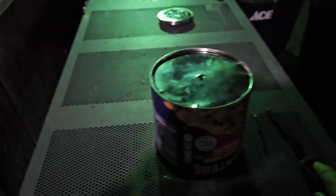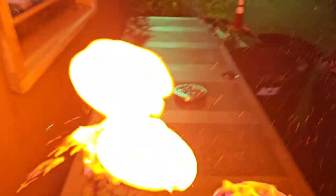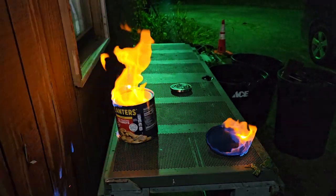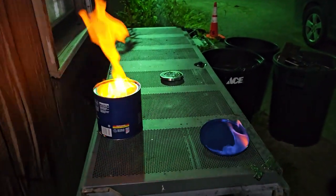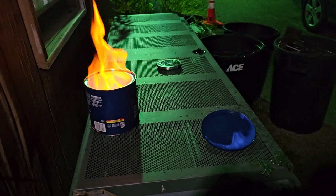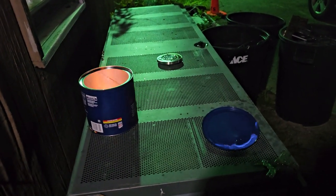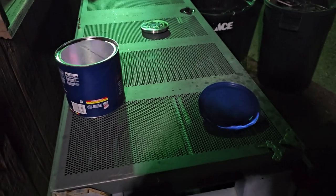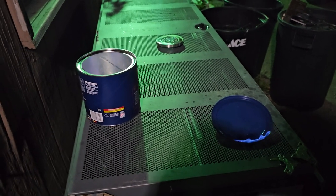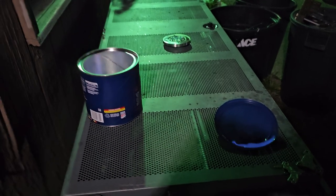Wish me luck here and hope the lid doesn't blow off in my face. Well, the lid did blow off and that did not work anything as planned. Half a teaspoon of ethanol sure does go a long way.